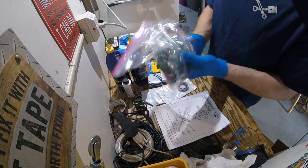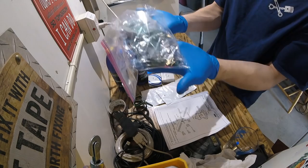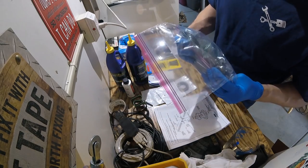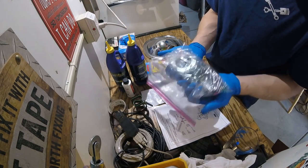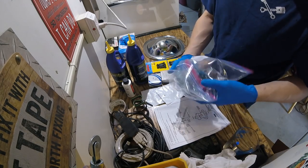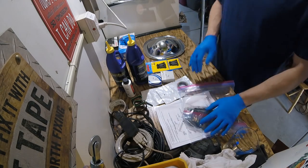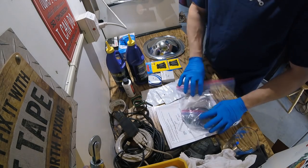Another tip: if you don't have enough friction modifier to completely submerge these, just let it soak on one side for a bit and then flip it over to make sure you get all sides coated. We're going to let these sit while we do the rest of the work.